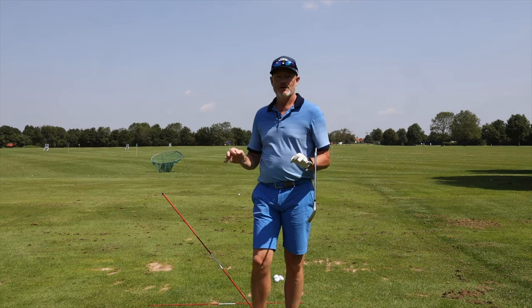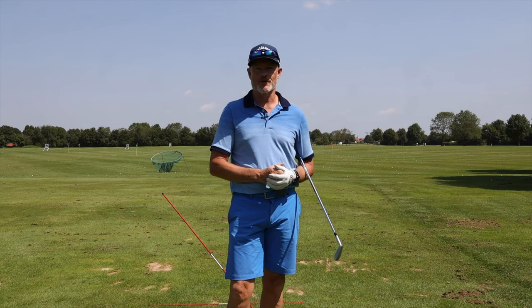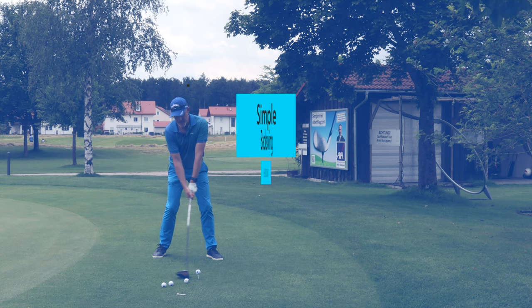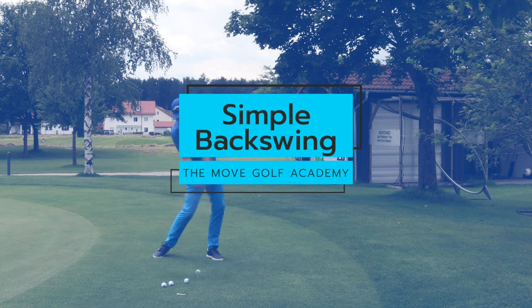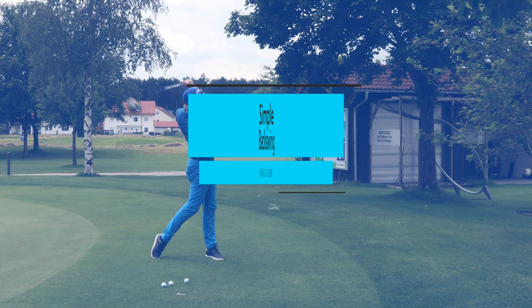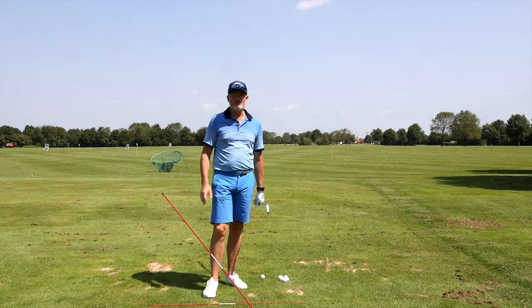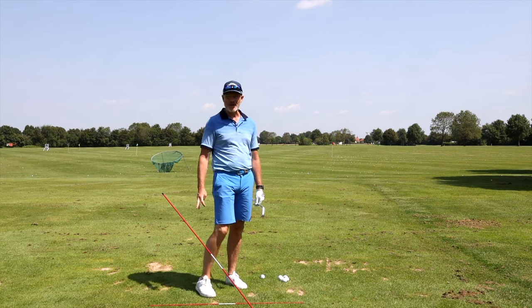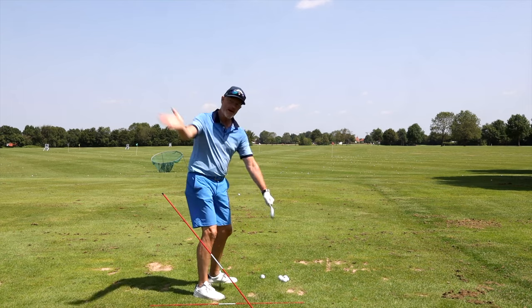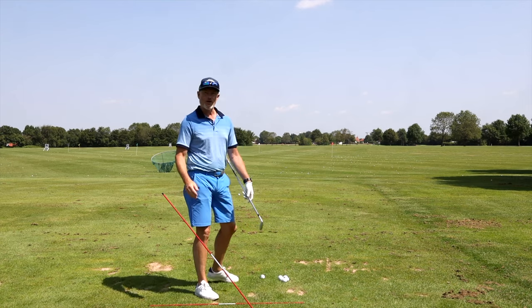Hello, welcome back to the channel. If you're looking to make a simple, effortless backswing, you're in the right place. I think since golf has been a game that we've been trying to get better at, people have been struggling with their backswing — this kind of holy grail of if I get it right at the top, then I'm going to be able to hit the golf ball better.